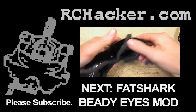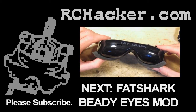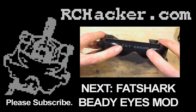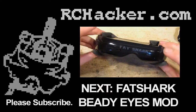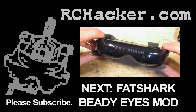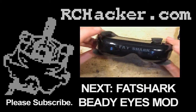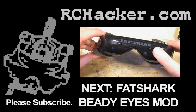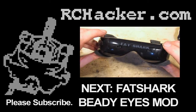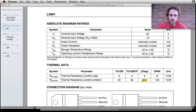One of the reasons I'm doing this teardown is because of the diopter adjustments. My eyes are quite close together and I have them at the minimum already, so I want to see if I can modify them to get the lenses just a little bit closer together.